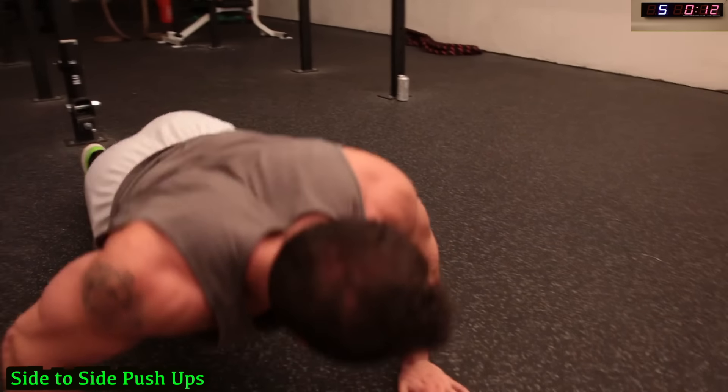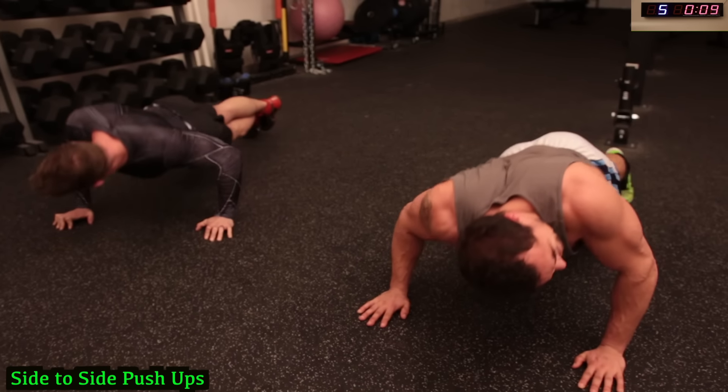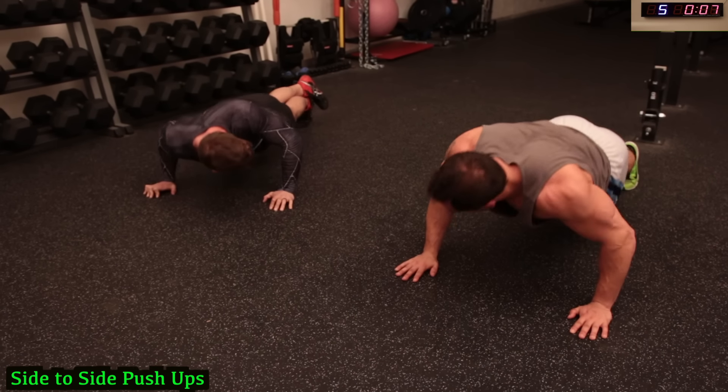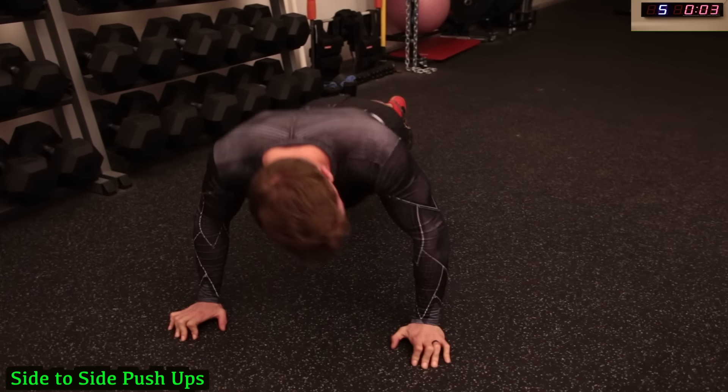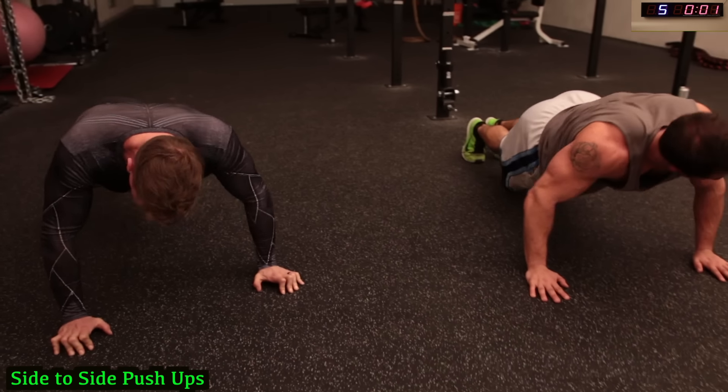Come on, push it! Three, two, one. Sweating now.